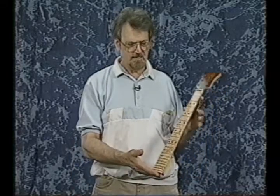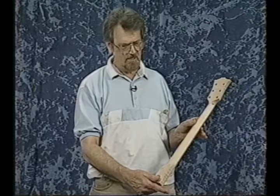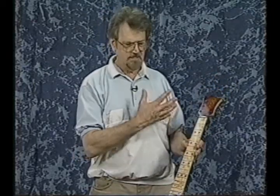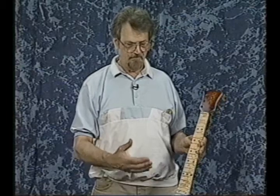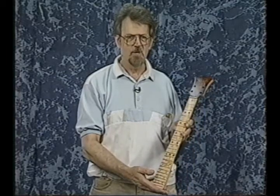So the tension-free neck eliminates a lot of problems. It's easier to manufacture in a lot of ways because it's two pieces. It's very easy to service — to take apart, to put together — and if you want to tweak the rod you can do that. So there are a lot of reasons for the tension-free neck.